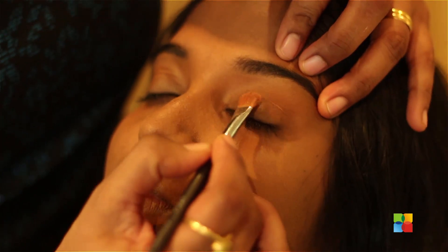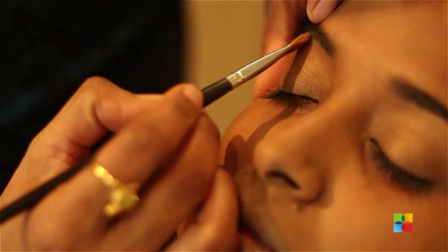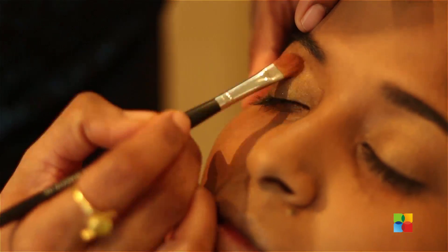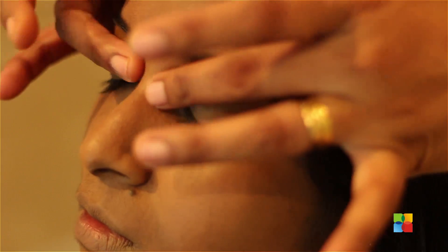So I am starting off with the eyebrow definition. Applying a nude colour eyeshadow. Finished with nude eyes using very minimum makeup.